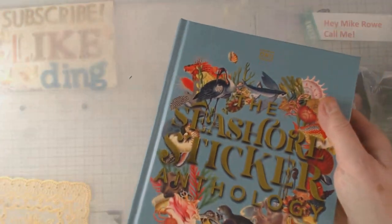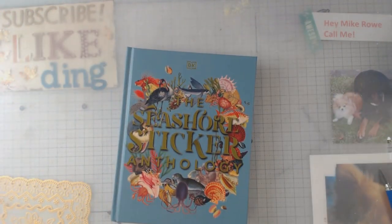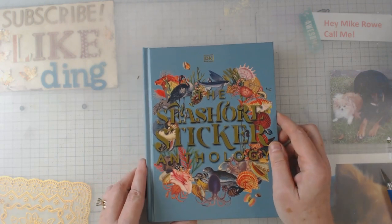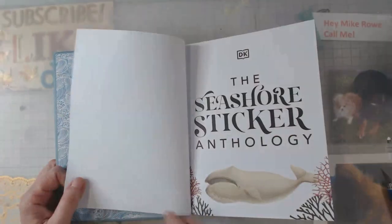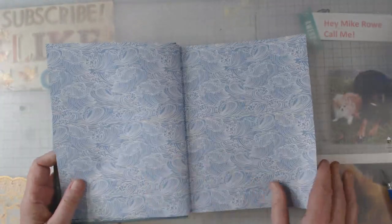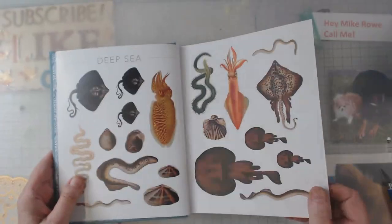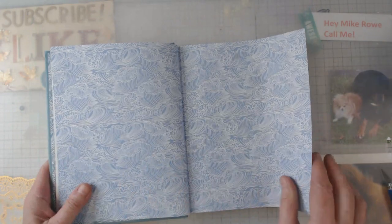It is the newest sticker book, hot off the press — today is the first day you are able to get it! Just like I have done with the other sticker books, I am going to do a quick flip-through so that way you can decide if it's something that you're interested in. This one is the Seashore Sticker Anthology.